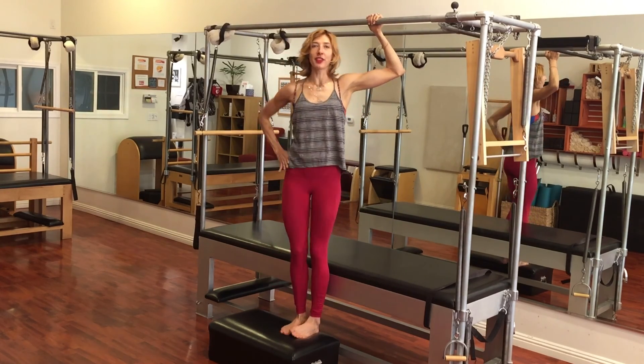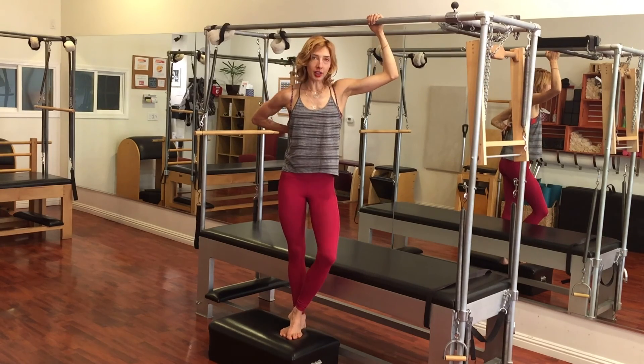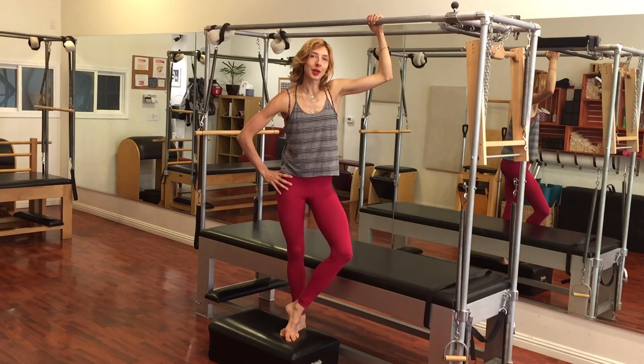Three to five of those every day and you'll be strong in the back and can do any Pilates exercise you're asked to do. I'm Wessa Logan, thank you for watching.